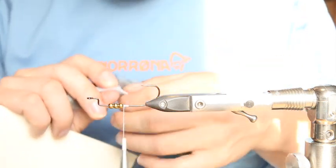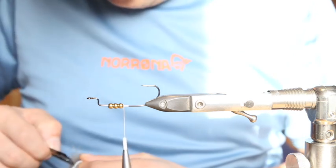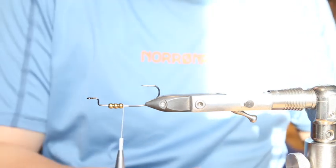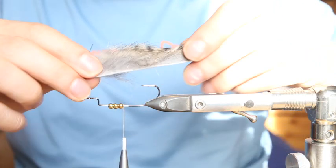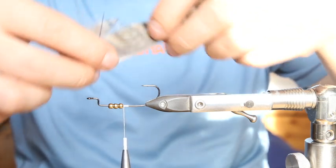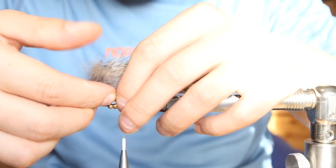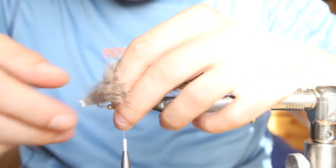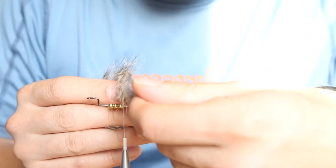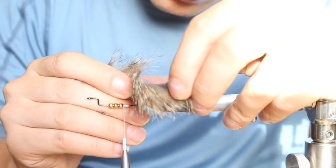Cut the tail to around that length — maybe a bit too long, so I'll shorten it in a minute. The tail is around that size; I'll shorten it later.